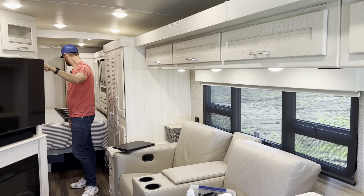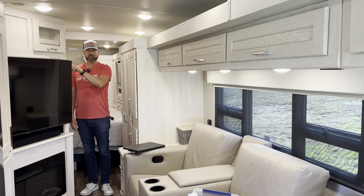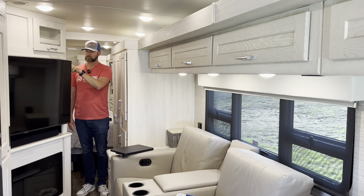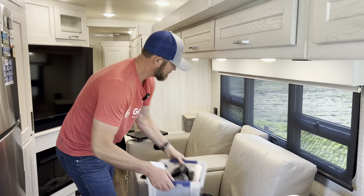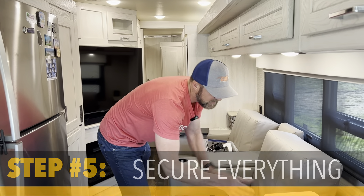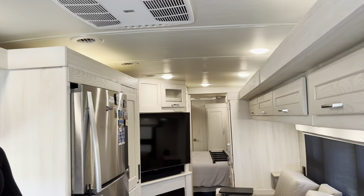Everything's off the floor. Slides are going to come all the way in, and the motorhome is going to get tight. Before we get ready to go, everything's all in. I check it all — I make sure everything that needs to be put away is put away and nothing is going to slide. Now I've got some really interesting things that I have to do.